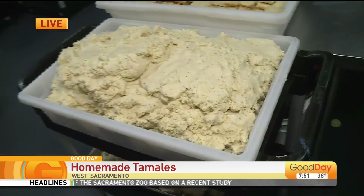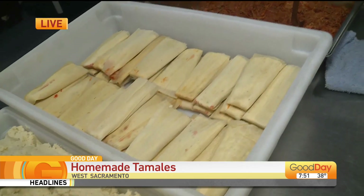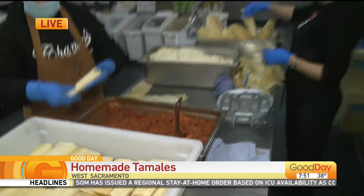We said, why not teach folks how to make tamales at home? Since we're making the masa here from 100% stone-ground corn, we figured it's awesome — it's a way to kind of share some time with people, especially with this new stay-at-home order. Everything is fresh made right here.